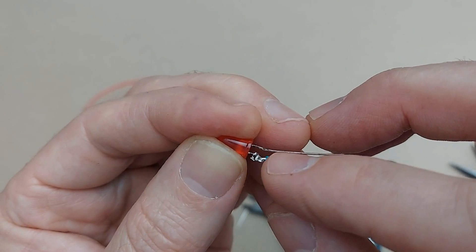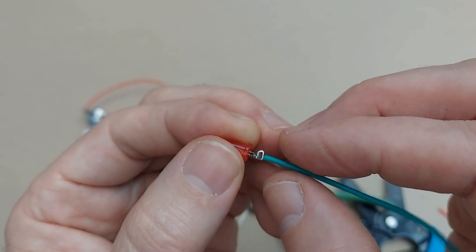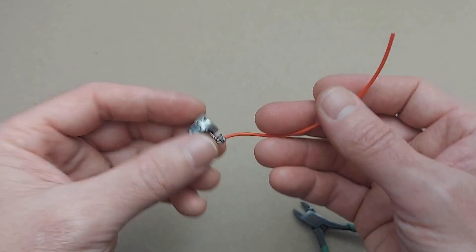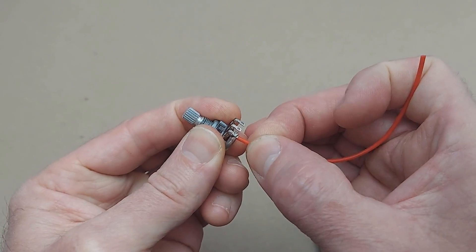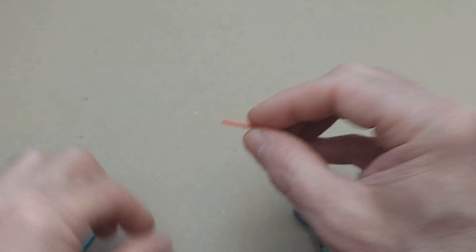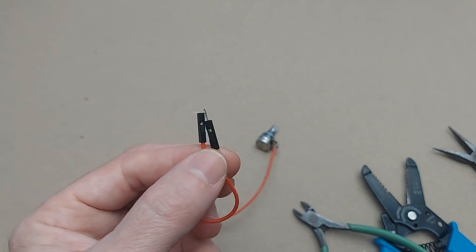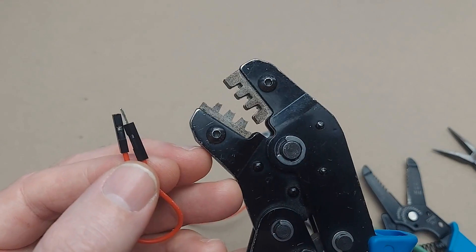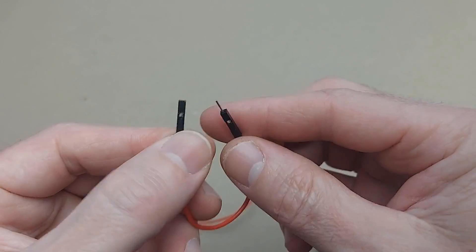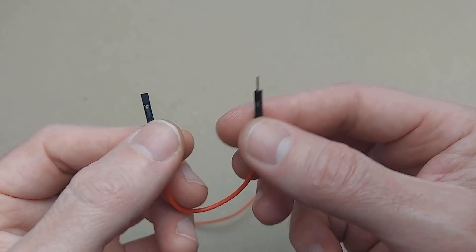I'm still not comfortable with how close these are, and I would definitely want to use some heat shrink or hot glue to create insulation so that these wires never touch. One more thing to address: while the wire is well wrapped and very secure, we haven't dealt with the other end of the wire, which you'll need to plug into a breadboard. The best way to do this is with a crimp connector — if you purchase a crimping tool, you can apply crimp connectors and have either a female or male end on the wire, allowing you to connect it to a breadboard or other devices.